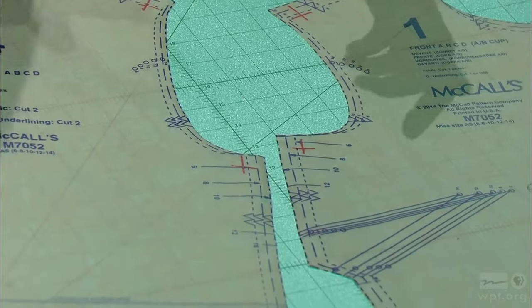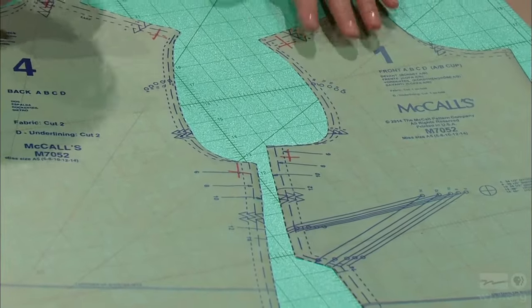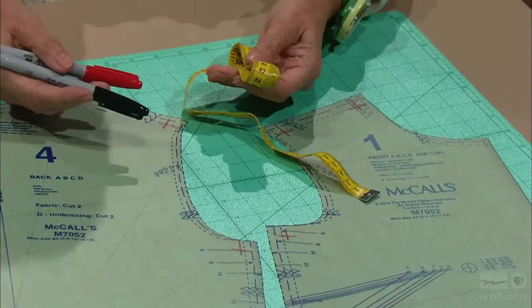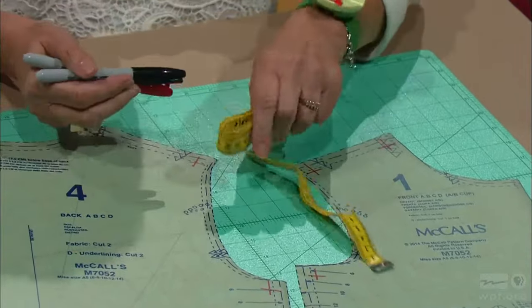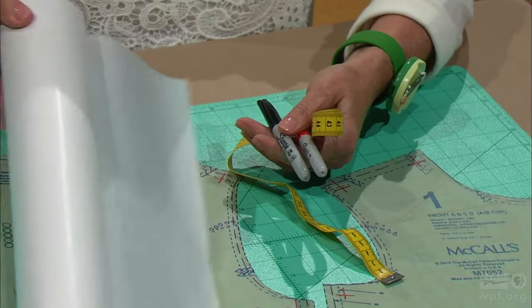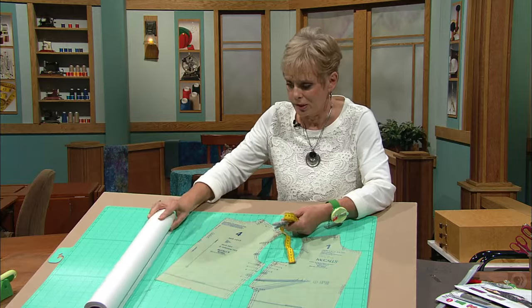After cutting out the sizes, you can gather your tools — we'll be using these in our next segment, but they're very simple. You need a tape measure, some pins, two colors of marking pens, and tracing paper. That's it. Nothing detailed about this.